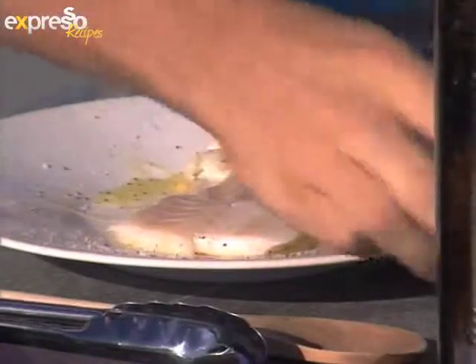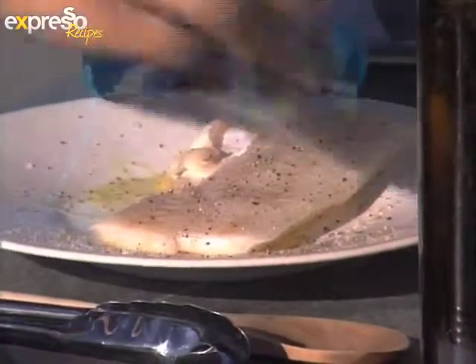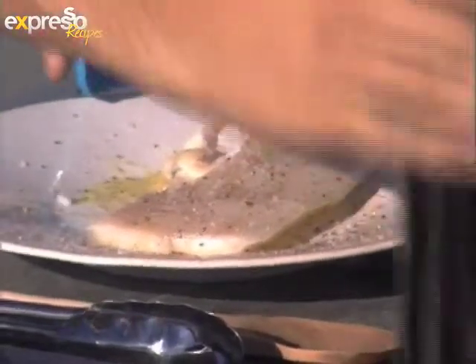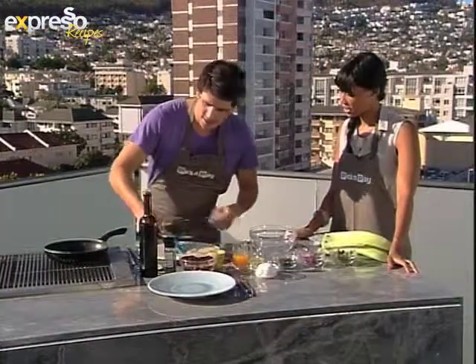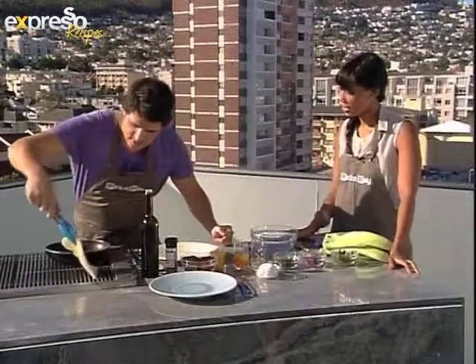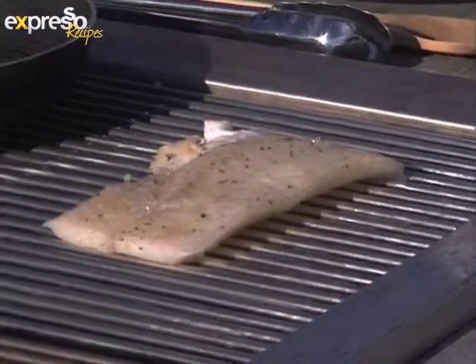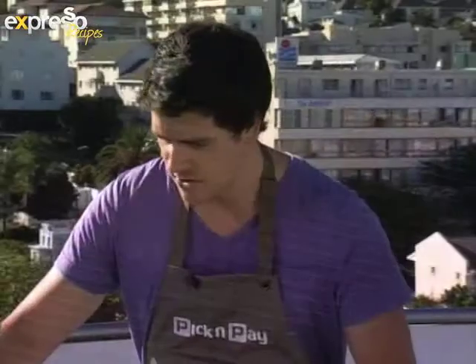How does one make sure that your fish doesn't fall apart? Because fish, when it's raw, is quite firm, but when you start cooking it, it tends to dismantle itself. Exactly — so there are a few ways you can do that. One is to put foil on the braai and then cook the fish on the foil. The other is just to be very gentle and make sure it cooks properly underneath. Because if it hasn't cooked enough and you try to lift it, it's going to stick to the braai. So the fish is on the braai.